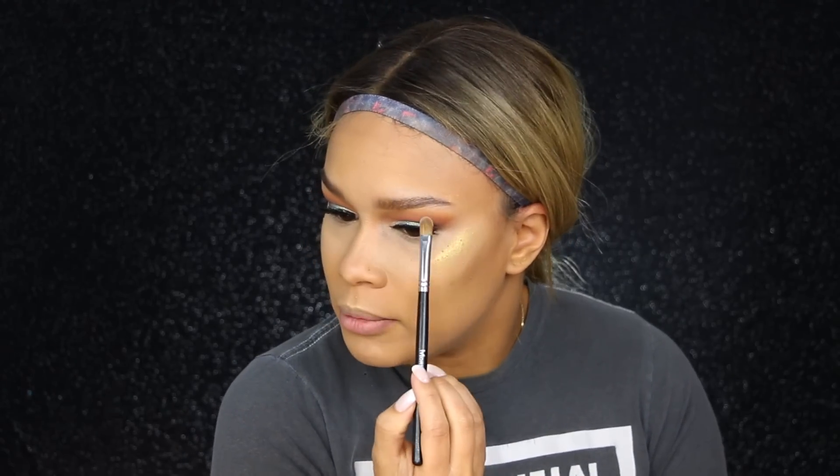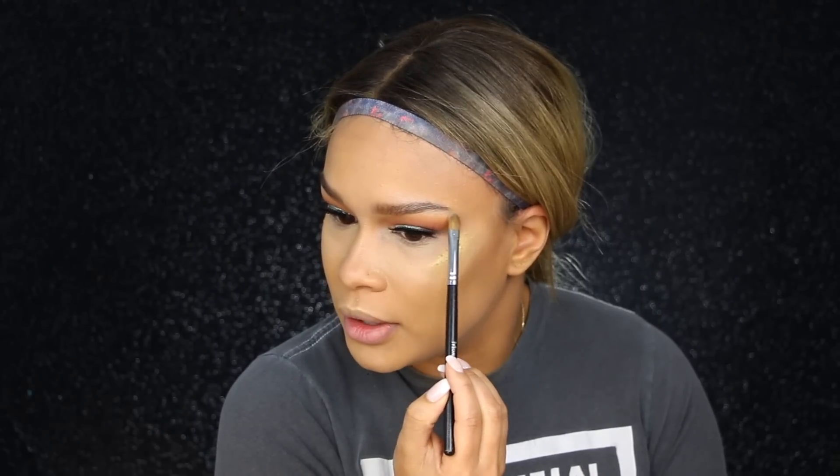With my Morphe M310 and Trophy Wafe I pop that on top of the Matchstick, and with what's left over I pop it over the cheekbones. Then with my Morphe 204 brush I pick up a little bit of Trophy Wafe and pop that just underneath, pulling it outwards so it almost connects like a C shape.